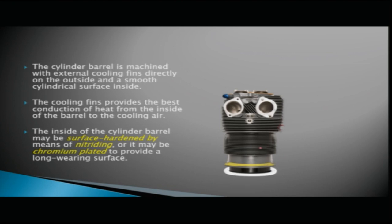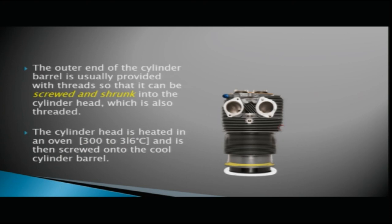The inside of the cylinder barrel may be surface hardened by means of nitriding, or it may be chromium plated to provide a long wearing surface. The outer end of the cylinder barrel is usually provided with threads so that it can be screwed and shrunk into the cylinder head, which is also threaded.